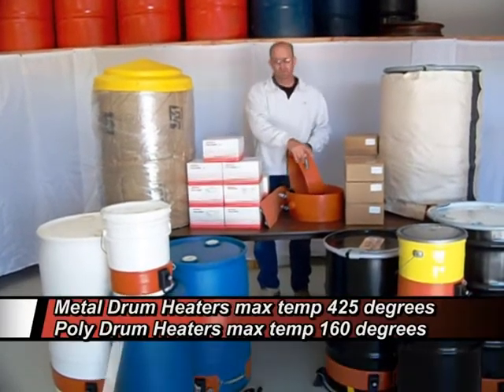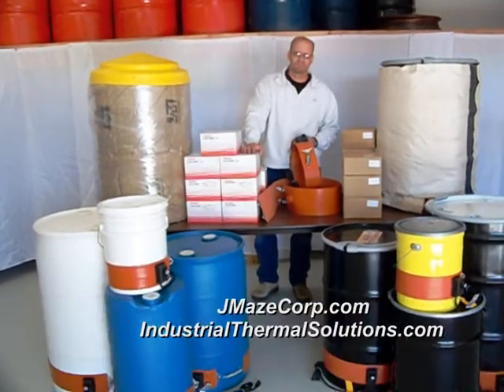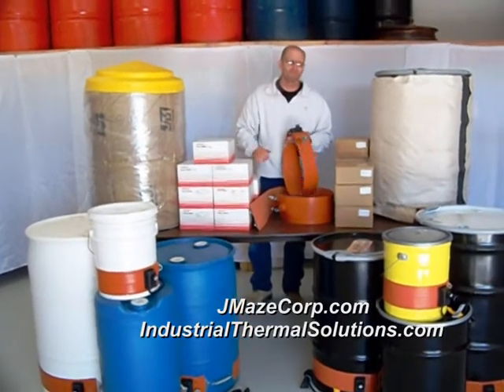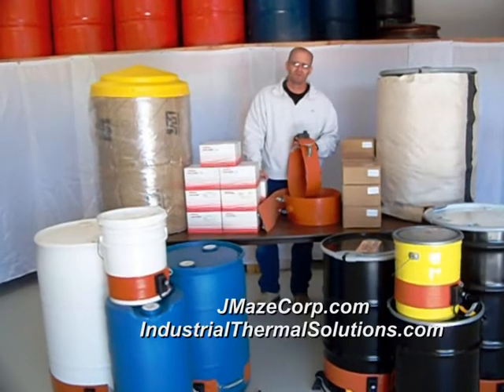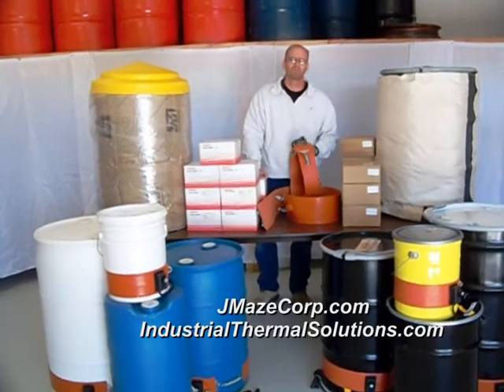Metal drum heaters will come rated to 425 degrees and poly to 160 degrees. These are an effective, efficient way — if you have an unheated building and need freeze protection of chemicals, drum heaters are the way to go.